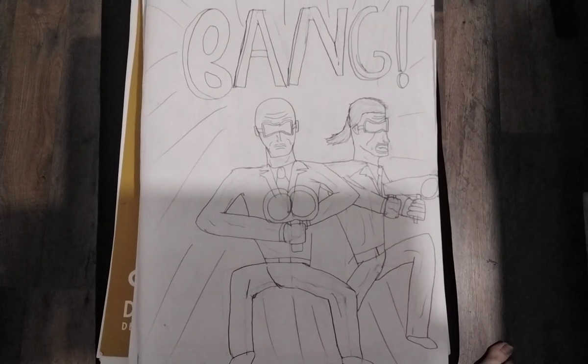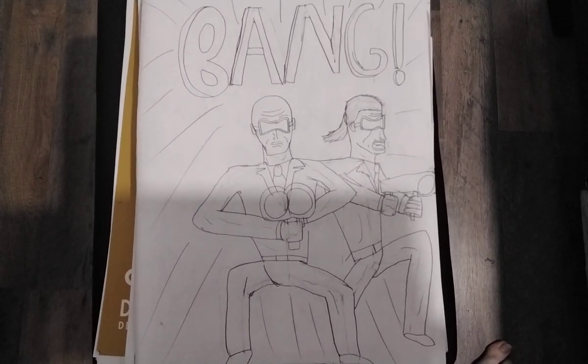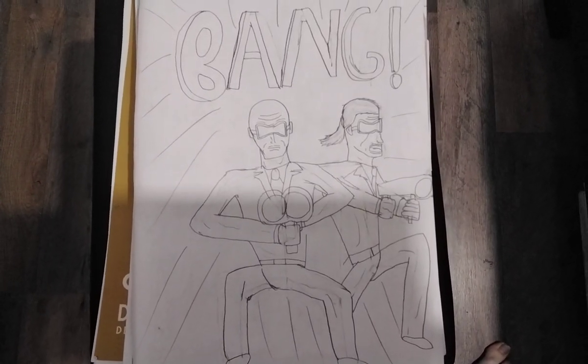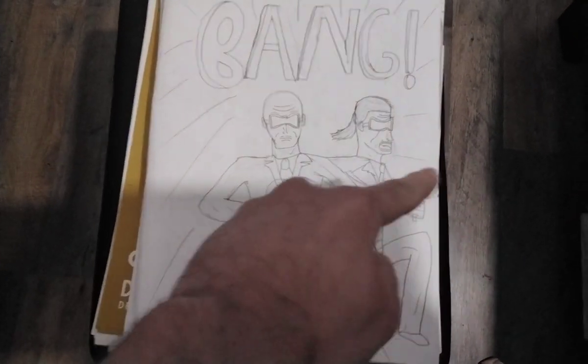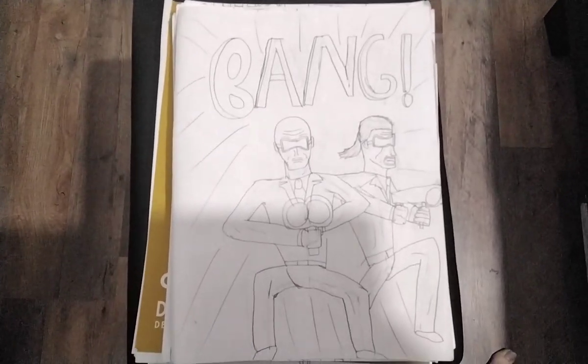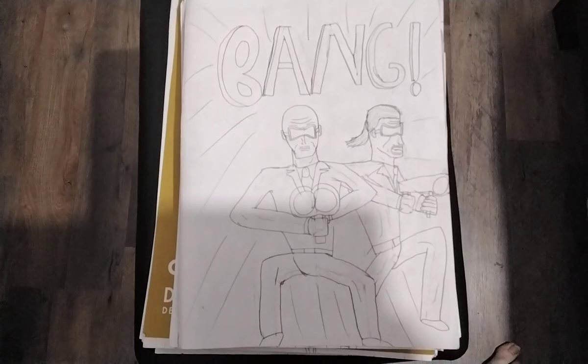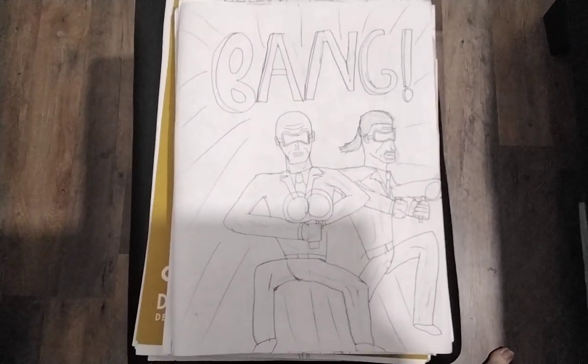Look at these two robbers. Did you see these two robbers? I'm practicing. Look at these bazookas they got — they got bazooka guns. Please do not copy these characters without my permission.